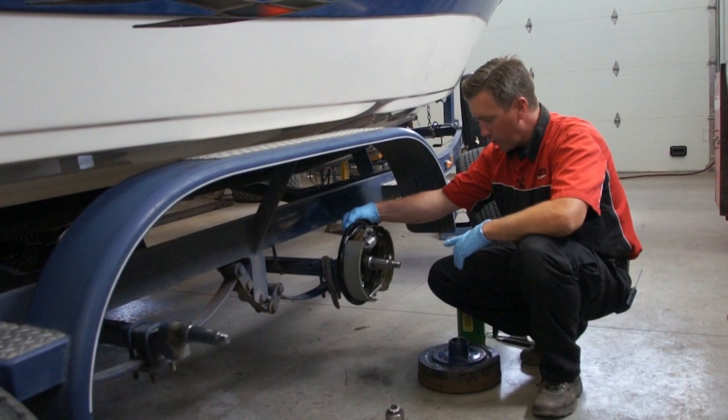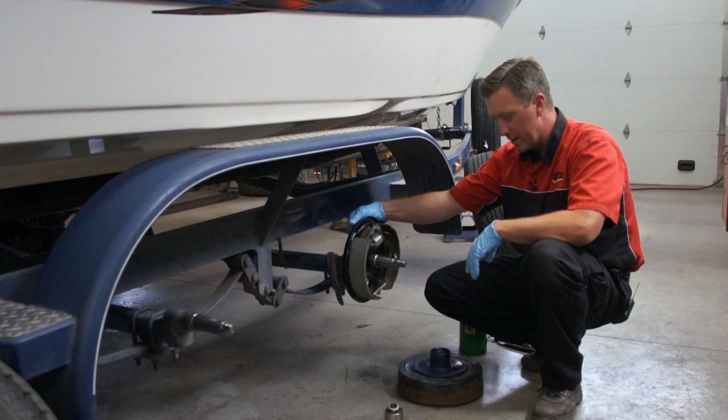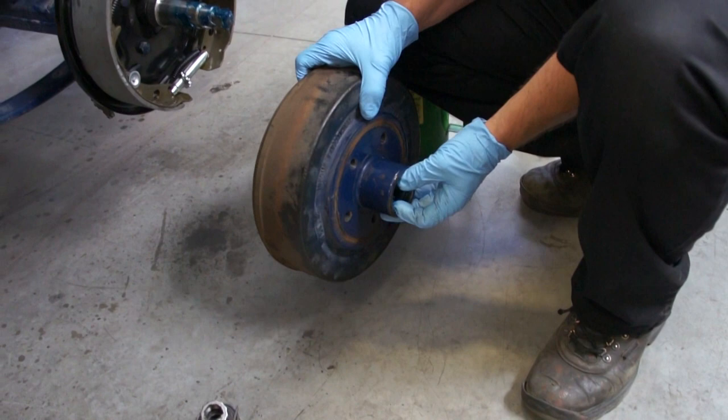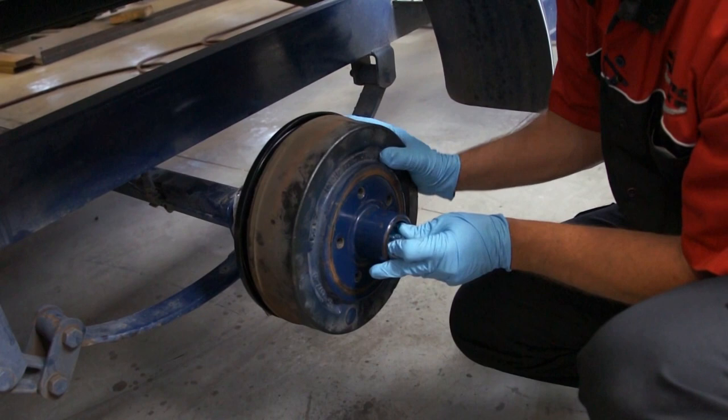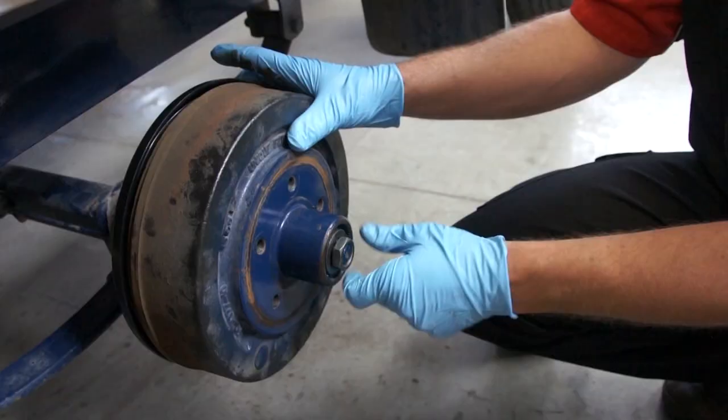So what we're going to do now with our packed bearings and hubs, we're going to go ahead and install it on the spindle and we'll tighten the bearings down and show you how to preset the tension on your bearings. With our bearings and everything pre-installed that we just packed, we're going to install the hub assembly back onto the spindle — just like that. Then we'll go ahead and put our washer and retaining nut on and we'll set the preload.